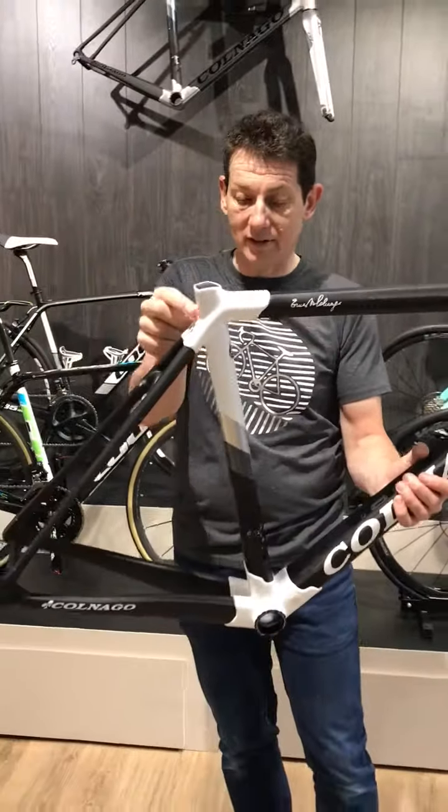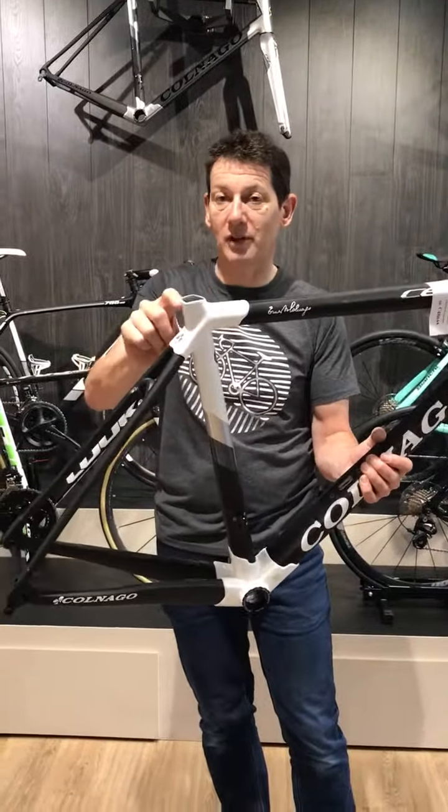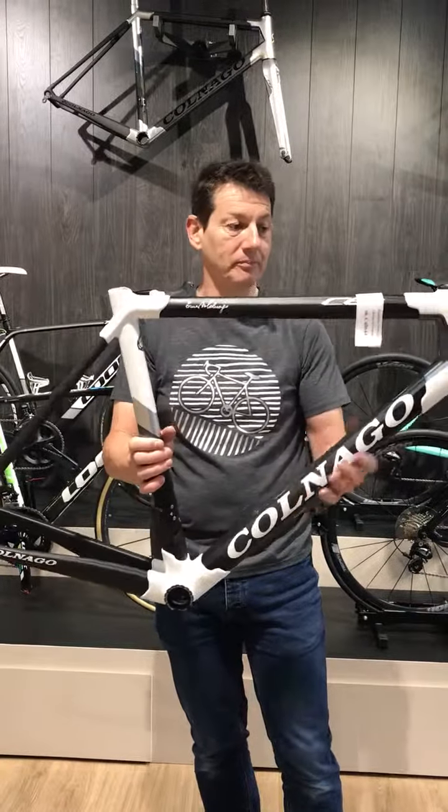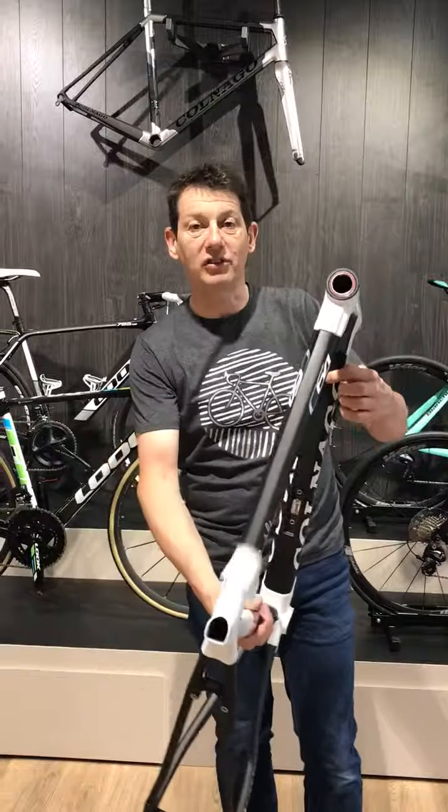And this tube and this lug are all one piece. Used to be a lug on its own, now it's one piece straight down to the bottom bracket lug. Cable routes have changed into there as well.